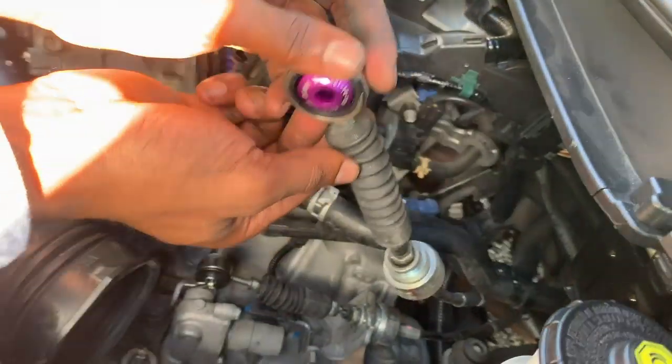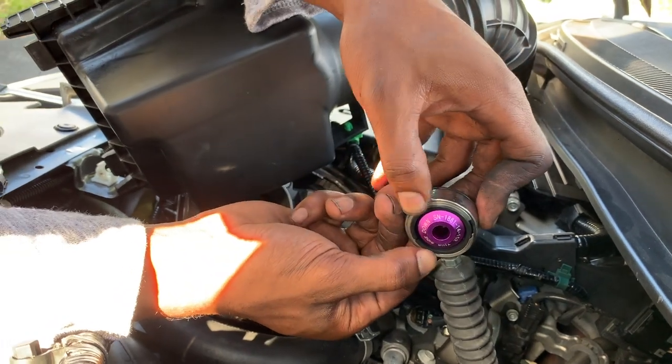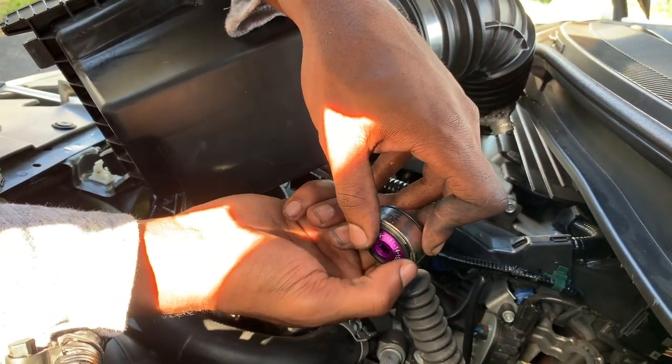Literally guys, all you do here — you want to start from this side and just push it all around the rubber until you get to that. You hear the click? Once you hear the click, you know that the job is done.